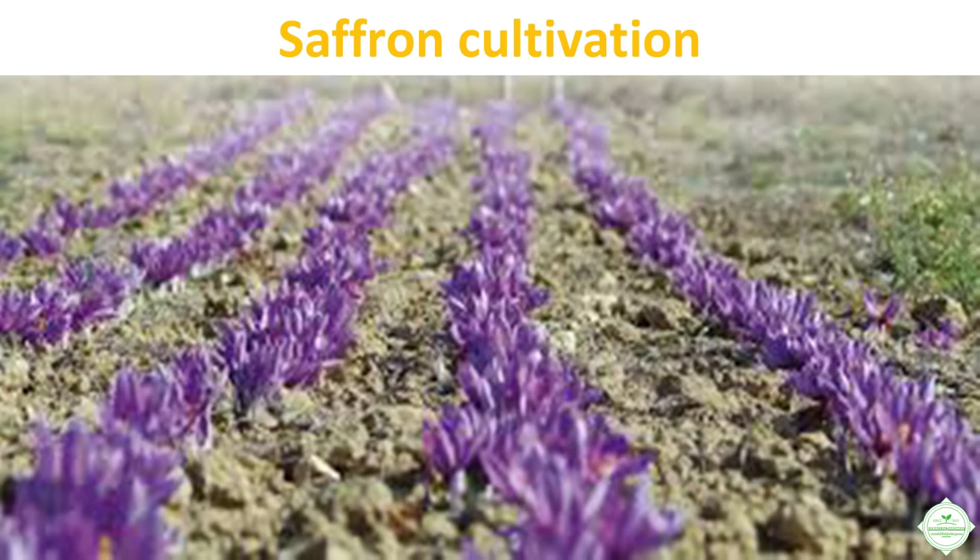Hello fellow gardeners, I hope you're doing well. Welcome to this new video where we will explore together how to cultivate saffron, how to harvest it, and how to dry it. I hope you enjoy this video — if that's the case, don't forget to subscribe, give it a thumbs up, and leave a comment to encourage me to translate all the videos from my French channel, La Bible du Jardinage.